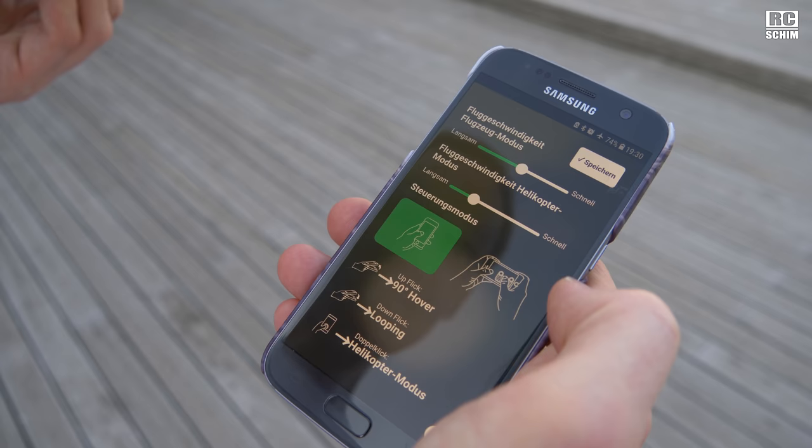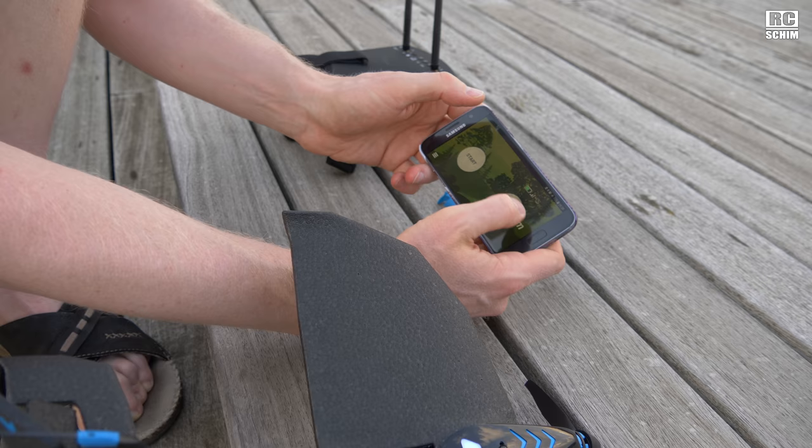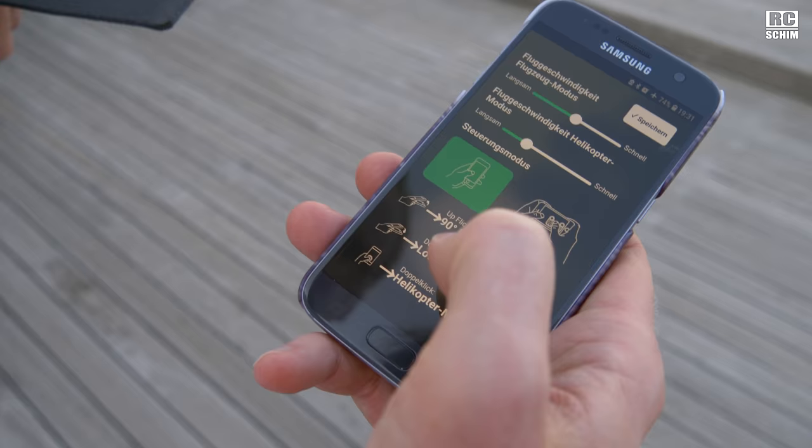The speed in airplane mode and speed in helicopter mode — you can have it in portrait or landscape mode. In landscape mode you have the throttle and left-right control. And there are some special maneuvers like an up-flick that will hover 90 degrees supposedly, and the down flick should make a looping.